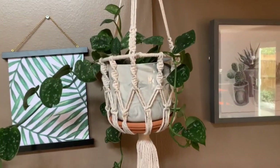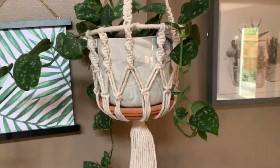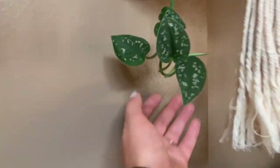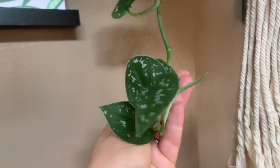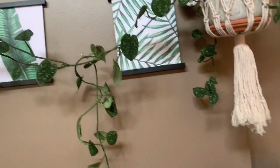Let me give you guys a close-up of what this guy looks like. Look at all this new growth right here — that is so pretty. It trails so much and it's super long. I don't want it touching the ground because then my pets will get it.